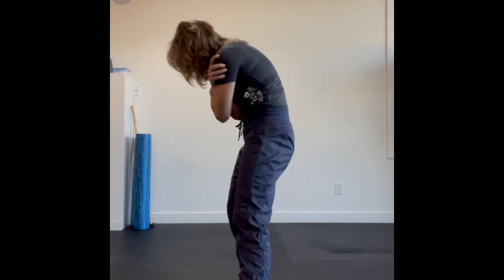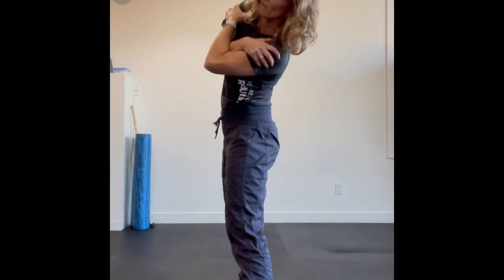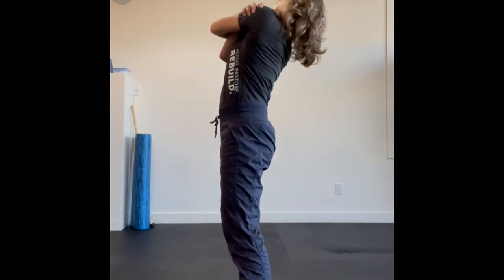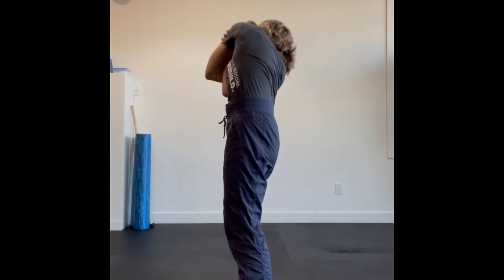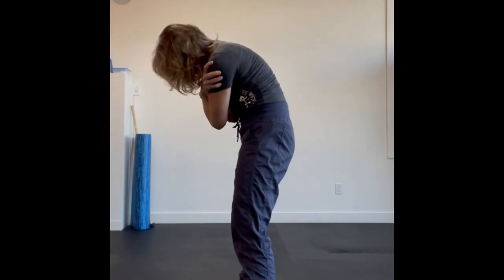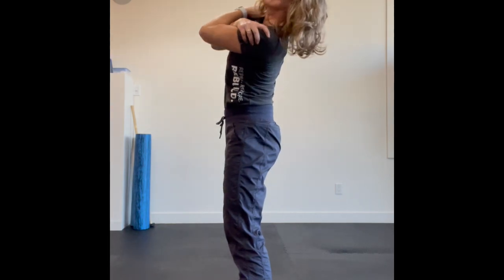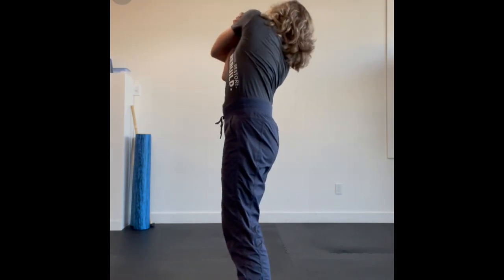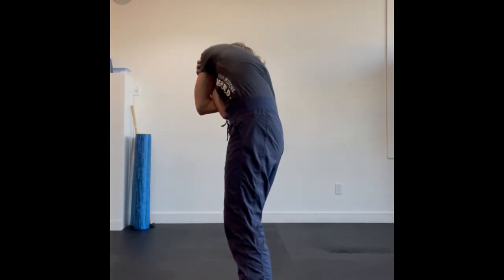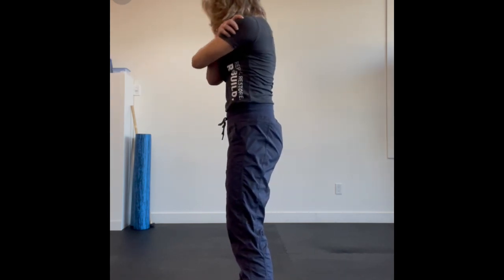Here is another side angle view — rotating over, drawing that body up and back behind you and over to the other side. My hips are staying square and they're not rotating along with my torso. Squeeze those legs really nicely down into the floor, keep those abdominals nice and tight, and don't forget to breathe while you're doing this.